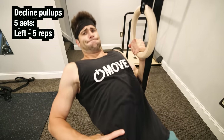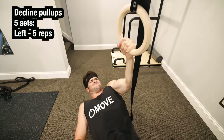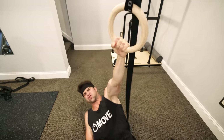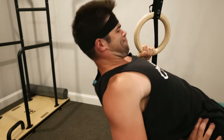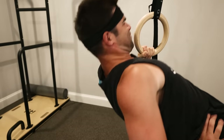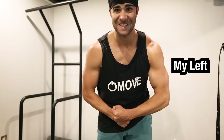Moving on to decline pull-ups focusing on the left side, doing another five by five. I was really feeling the intensity on the left side, but it didn't feel like I was getting the best muscle stimulation doing these calisthenic movements at such low reps. It felt like it was fatiguing my central nervous system more than anything. And although I looked more pumped on the left side, it didn't feel like I had a pump — which was weird.